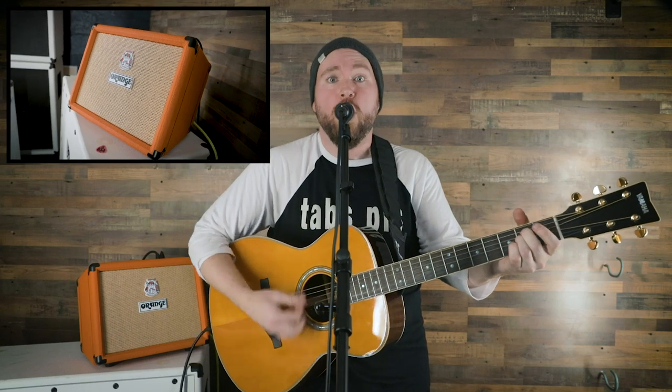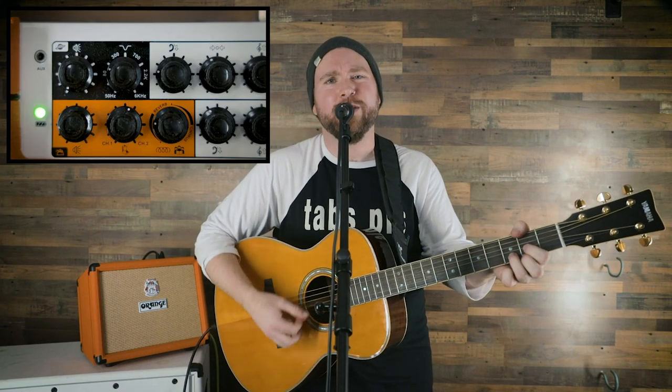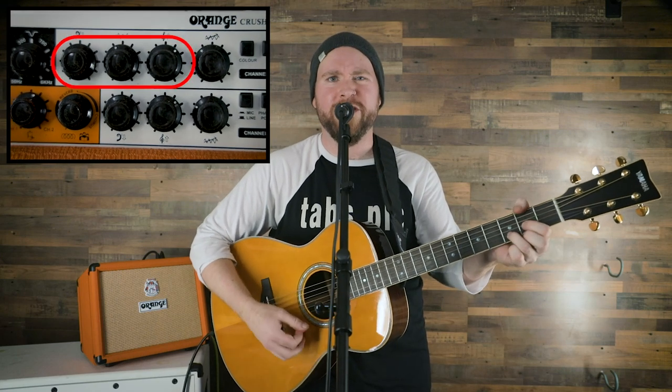We're looking at a two-channel amp with two separate inputs — one for your phrase hole and one for your guitar. Two separate gain knobs and two EQs, that's one for each: one for your phrase hole and one for your guitar.